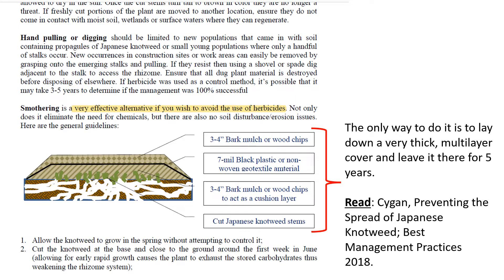If you are going to cover to kill knotweed, make sure you do your research. You have to cover with more than just tarps or plastic. I recommend this article from Saigon at the New Hampshire Department of Agriculture on the steps you should take if you want to cover. And remember, it will take a long time — at least five years. So if you want to replant the area sooner than five years, use a different method of control.